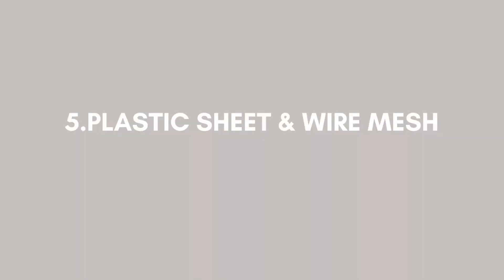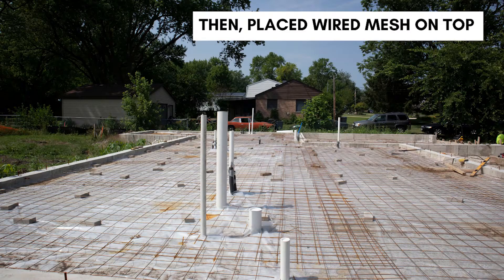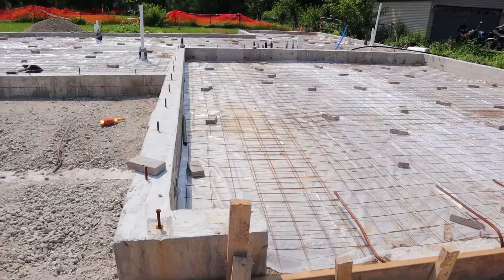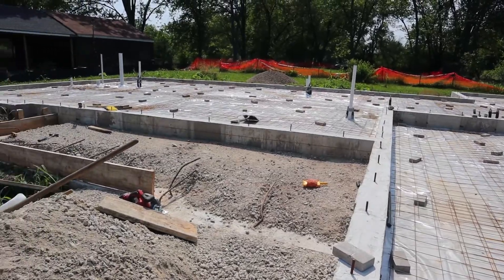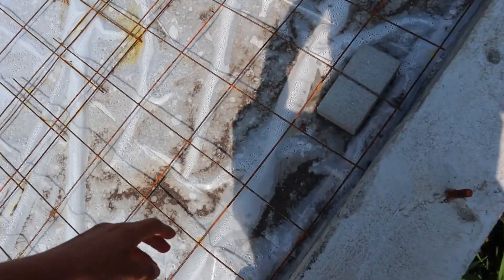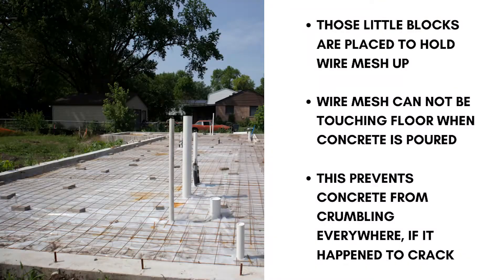Step number five was placing a plastic sheet and wire mesh over the gravel. By laying a sheet over the gravel, this is going to help with moisture again — they are not taking any chances with moisture. Then they place the wire mesh on top of the sheet. You may notice these little blocks placed randomly throughout — these are going to hold up the wire mesh, because the wire mesh cannot be touching the floor when concrete is poured. This is going to prevent the concrete from crumbling if there happens to be a crack in the future, making the concrete much stronger.